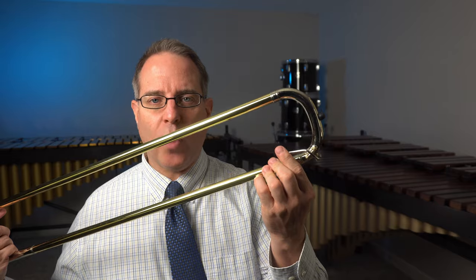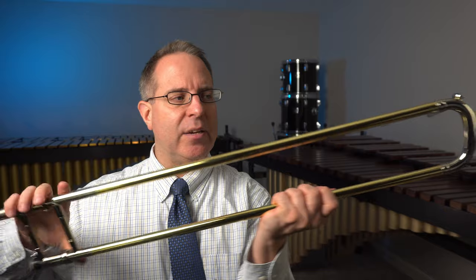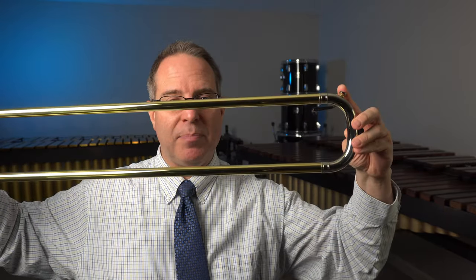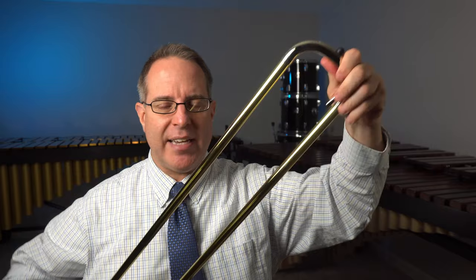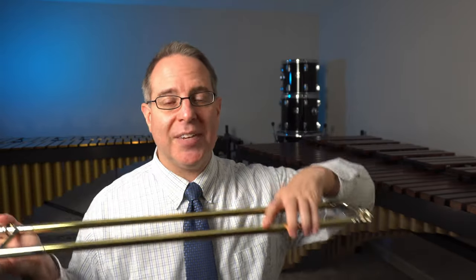Depending on what kind of case you have, be careful of the position of the water key at the end. It's a delicate mechanism, and some cases have a pocket where you sit it inside — this part should be sticking up. If it lays flat in the case, this should still be facing up. Make sure it doesn't get jammed down inside your case depending on how it's built. Figure out how to put it back in just the way you found it. There are probably some latches to hold the different sections in place. Once it's all in, close the top, latch it up, and you're ready to go.